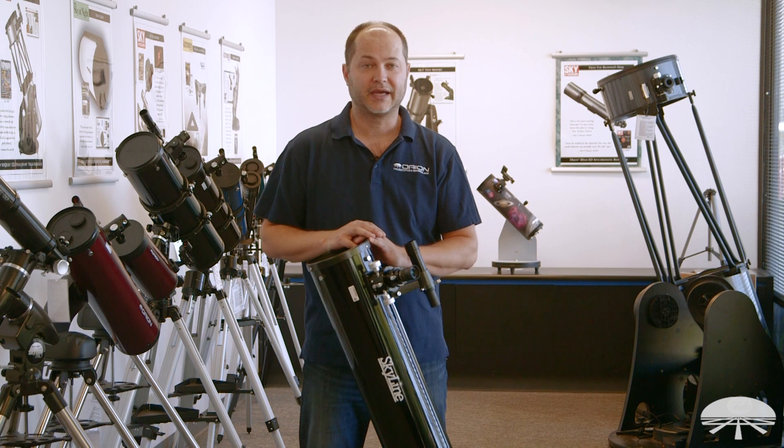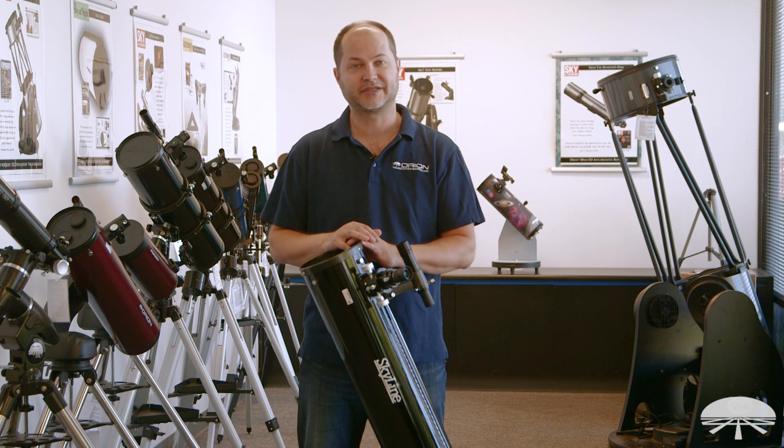There you have it. This is the Skyline 6-inch Dobsonian Telescope Kit. Thank you very much. Clear skies.